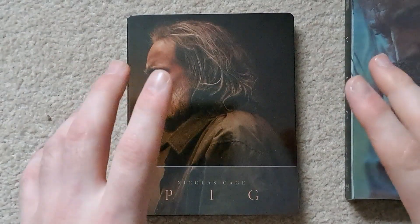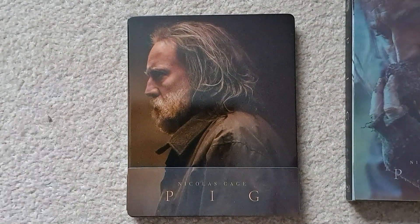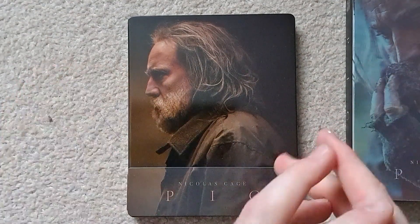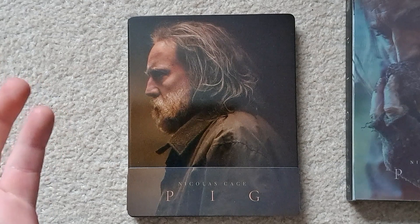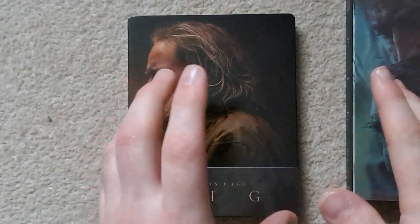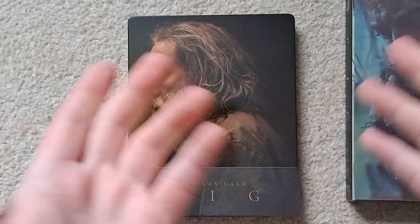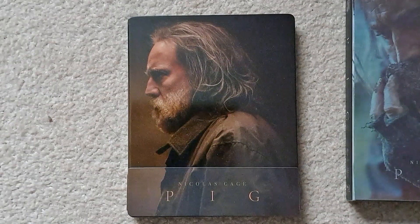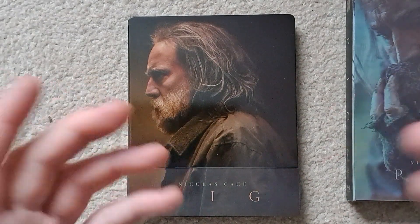Hello and welcome to my channel, hope you're having a pleasant day. Today I'm unboxing the Pig One Click from Nova Media. I bought these last year and I think I got them for about 120 something. I didn't think it was a bad price — it didn't come with a hard box or anything, which would have been nice. I got these from King of Steel Media in a group buy on Facebook, thought it was a good price.